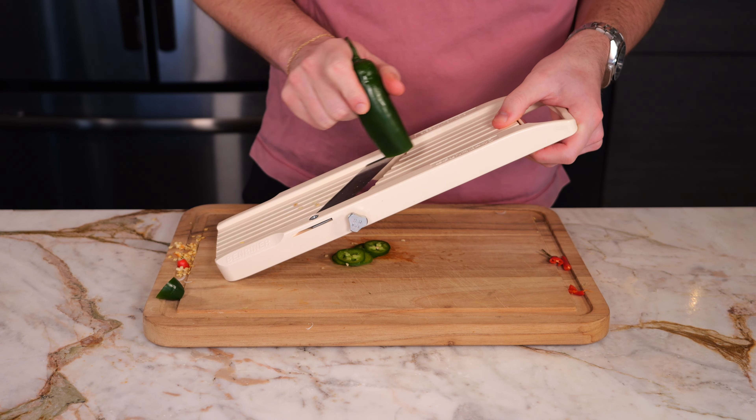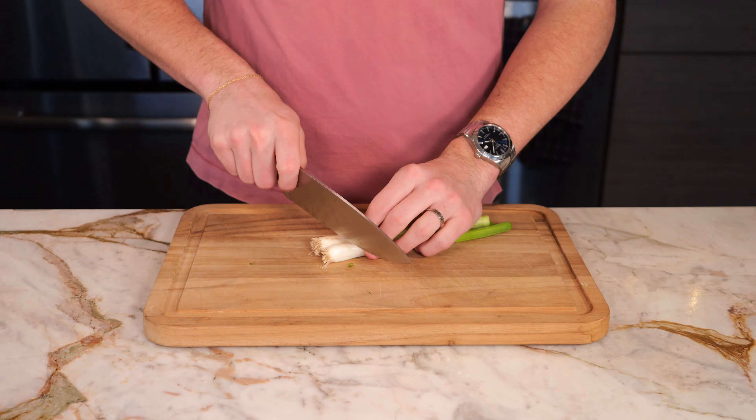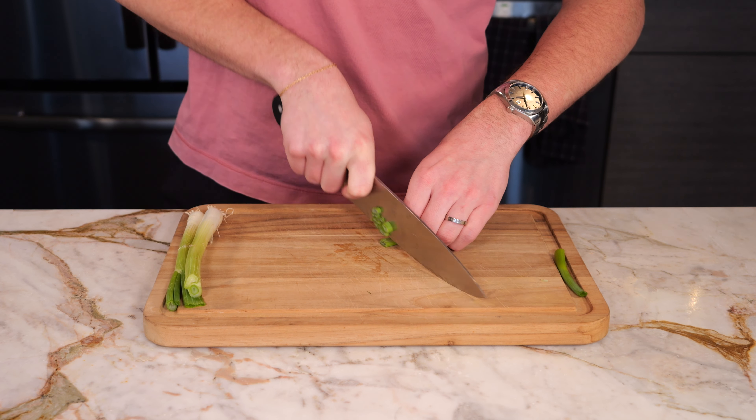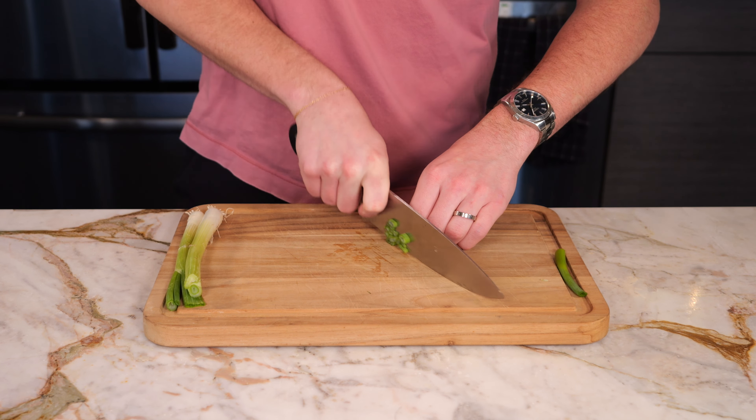Then you're going to thinly slice a jalapeño on a mandolin — this is going to be used as a topping. Then we're going to take two green onions, cut off the end, and slice the top, which is going to go in the spicy shrimp, and then slice the bottom, which is going to go in our spicy aioli.